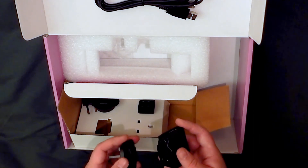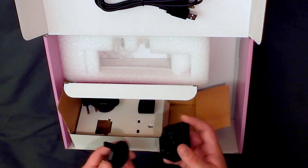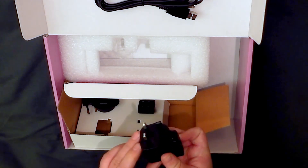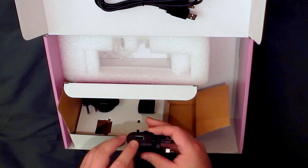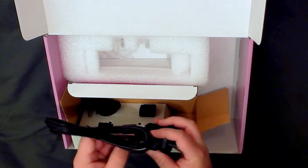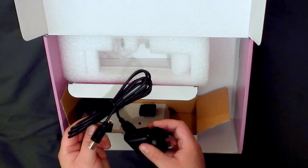I have come across ones before where once you clipped on a certain faceplate, that was it — you couldn't get it apart again. So that just clips on like that. And then here we have a socket into which you can plug, when you get it the right way around, the USB cable.